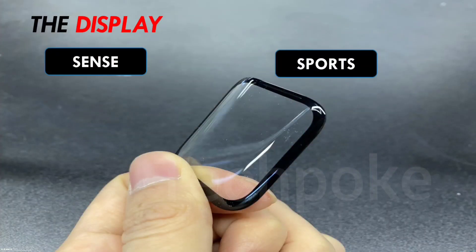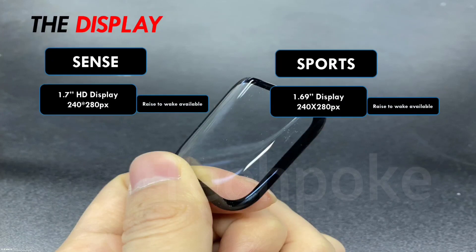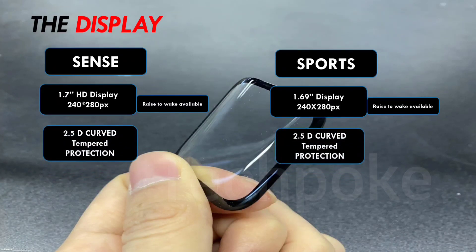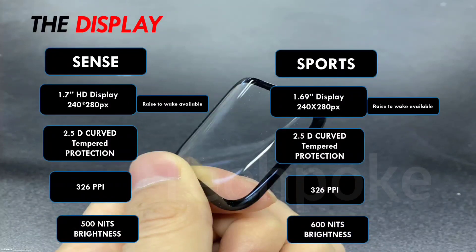When selecting a watch, the first thing to look at is the display. In the Sense, you get 1.7 inches with a 240x280 pixel resolution. In the Sports, you get 1.69 inches with the same 240x280 resolution. The always-on display feature is not available since there is no AMOLED display — you get 2.5D curved glass, and the pixel density is around 326 PPI, giving very good sharpness. Brightness is good in both, but slightly better in the Sense.